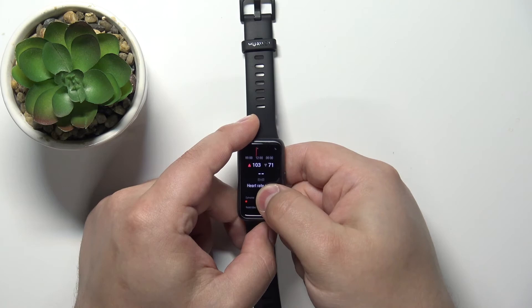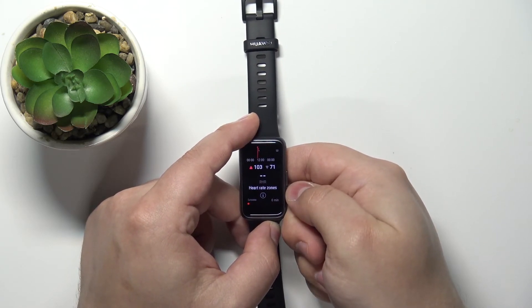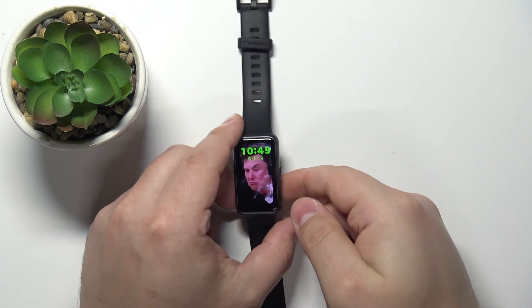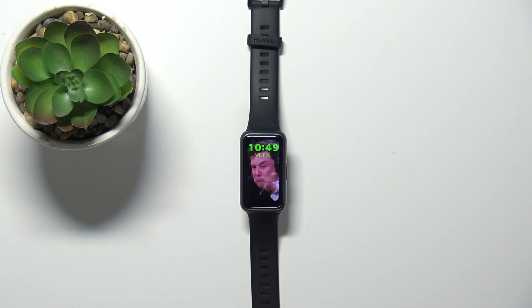Basically, you need to wear it for a couple of days to get the resting heart rate data. And once you're done measuring your heart rate, you can press the side button to go back to the watch face. And that's how you measure the heart rate on this device.